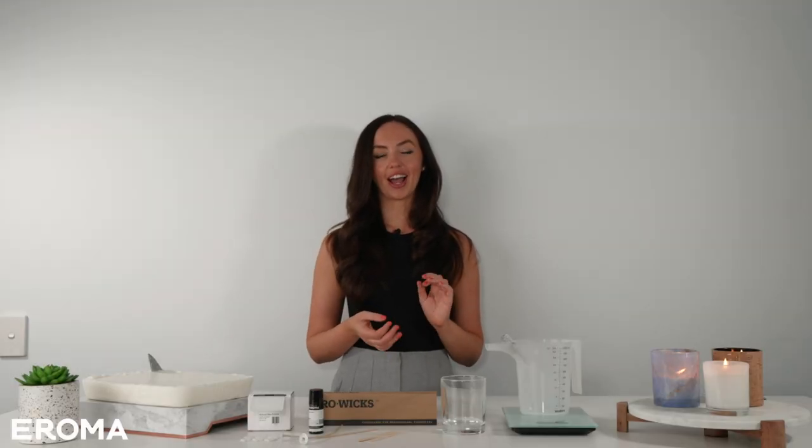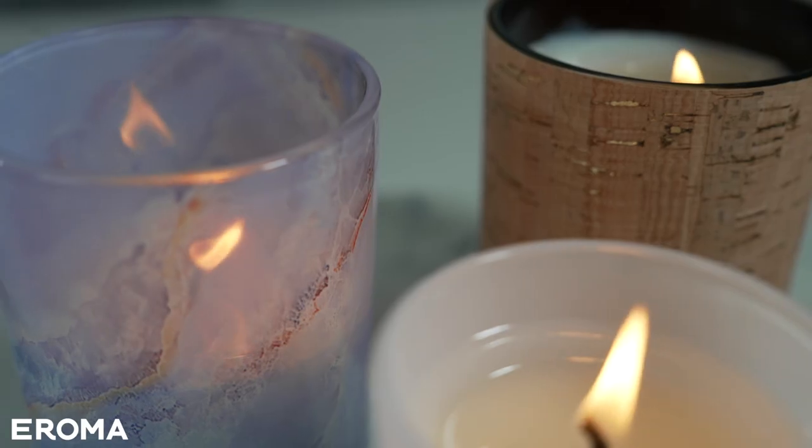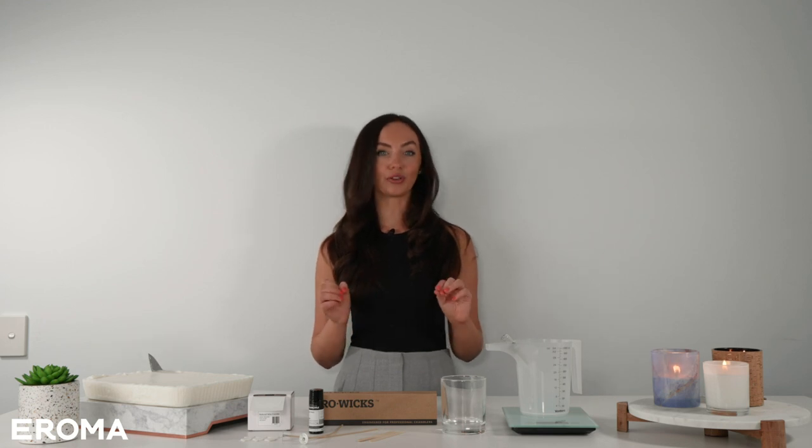Hi, I'm Anna from Aroma and today I'm going to show you how to make a container candle. If you're new to candle making, a container candle is a great place to start because not only is it really easy, you can also have a lot of fun selecting which container and which fragrance oil you're going to choose. We have over 400 fragrances so you're going to be spoiled for choice.